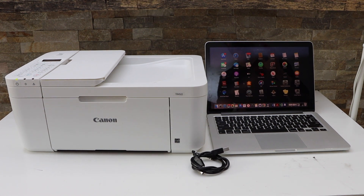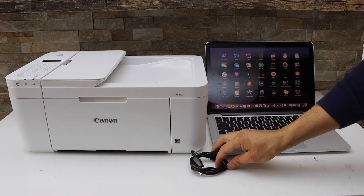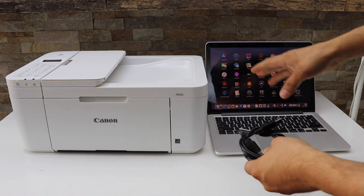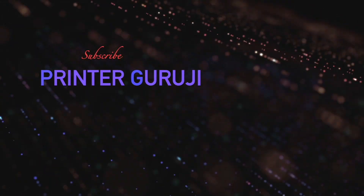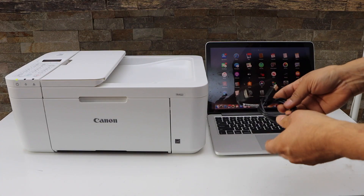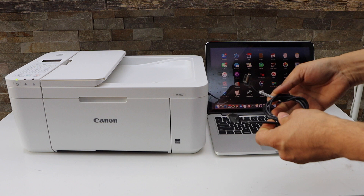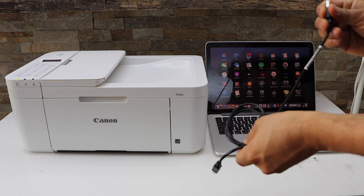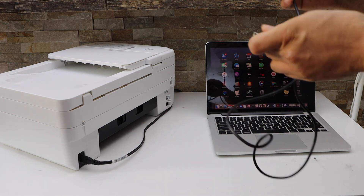In this video I'm going to show you how to do the quick USB cable setup of your Canon PIXMA TR-4500 series printer. This is the USB cable we are going to use — one end goes to your printer and the other goes to your MacBook. Install it.